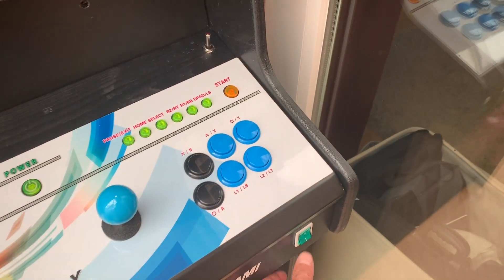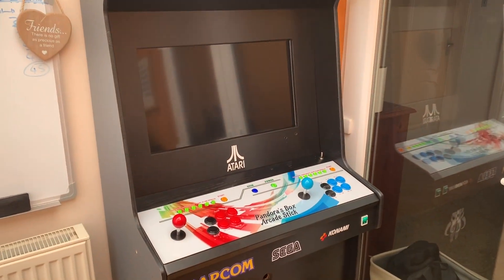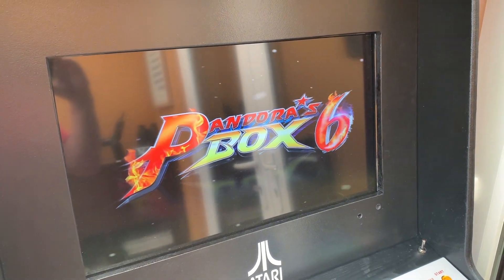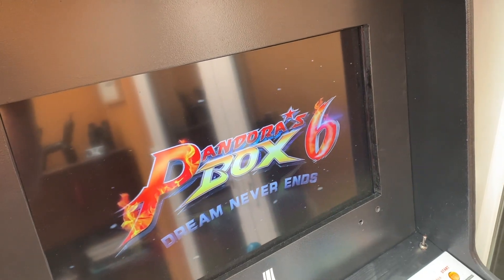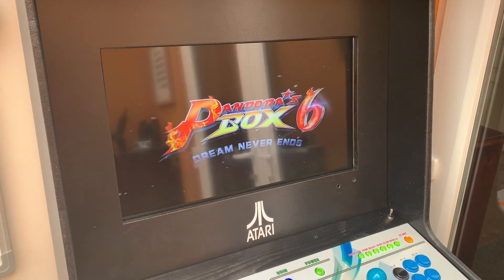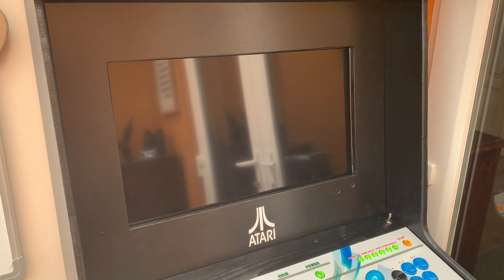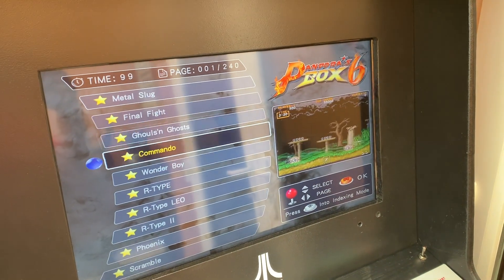So if I turn it on — here it comes booting up. There's my Pandora's Box, as you can see, all functional.